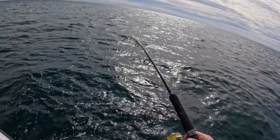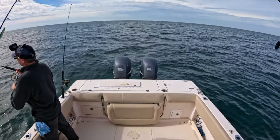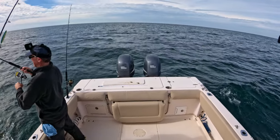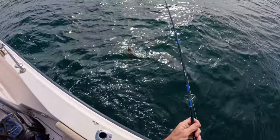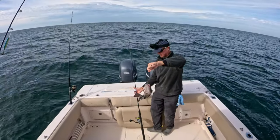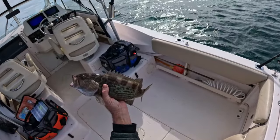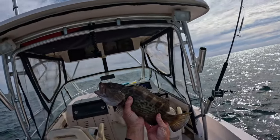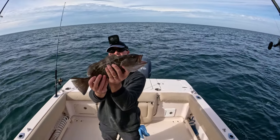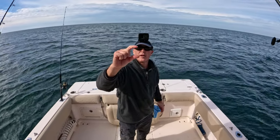Right off the bat again — this is our first chicken rig drop here at the second reef and we got something with some decent weight to it. Oh man, another grouper! That's encouraging. That's a decent-sized gag grouper — he wouldn't be legal even if it was in season, but these are beautiful fish and great eating. That's a beautiful gag grouper right there, but let's get him back. And that was on a frozen shrimp about that big.